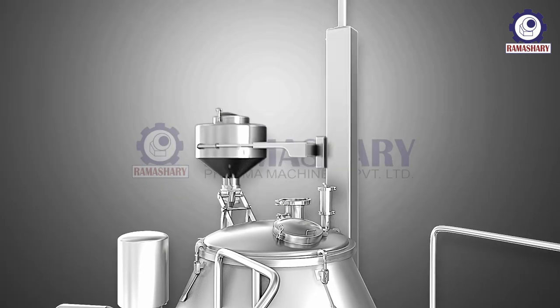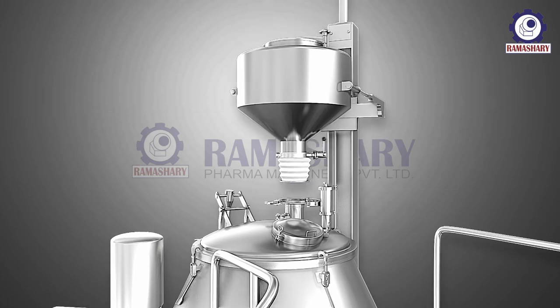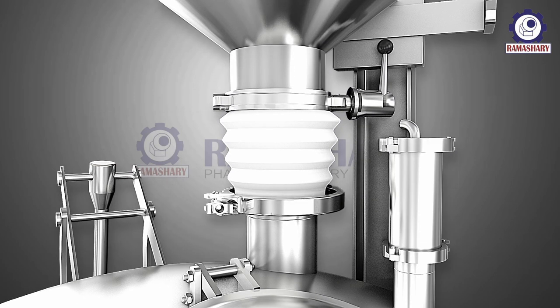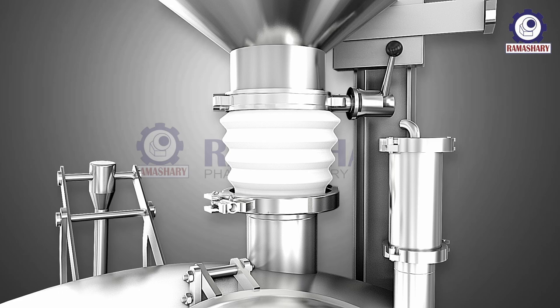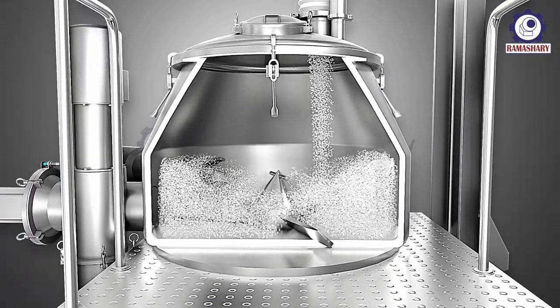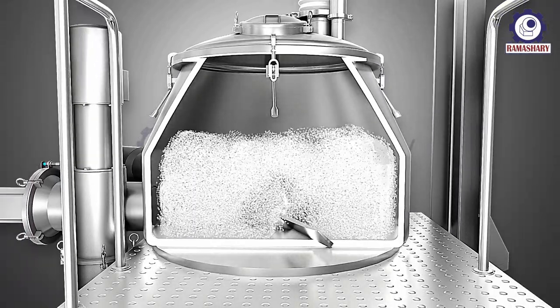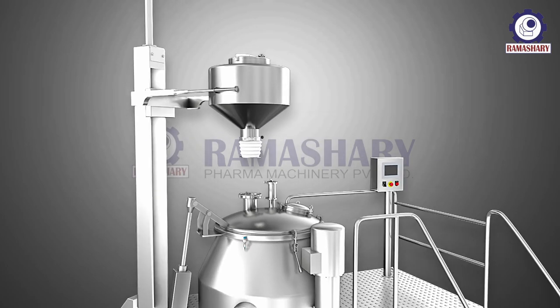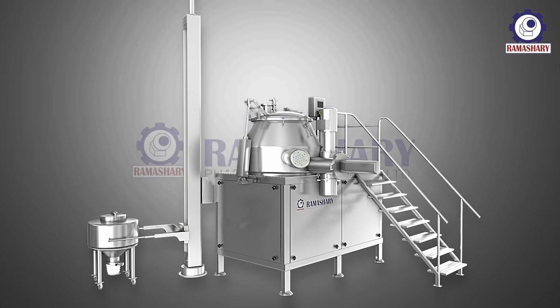The powders to be mixed and granulated are loaded into the lifter bin and positioned above the mixing chamber, with the discharge outlet of the bin aligned with the charging inlet of the RMG. The discharge outlet of the lifter bin is opened, allowing the powders to flow into the bowl. Once the correct amount of powders have been added, the discharge outlet and charging port are closed.